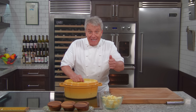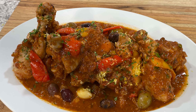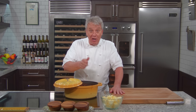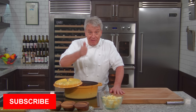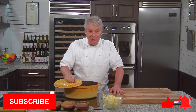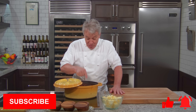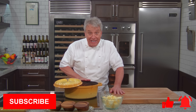Hi there, friends. Fantastic recipe today — chicken cacciatore. I got it in there. It's delicious, and you're going to love making it. Remember, subscribe to our channel, give us a thumbs up if you like the video, and don't forget to ring the bell so you get a notification every Thursday when I do a new video. Stay tuned — I'm going to show you exactly how to make this delicious chicken cacciatore.